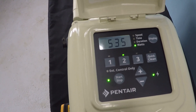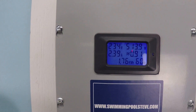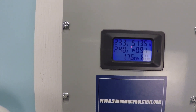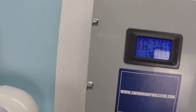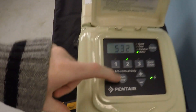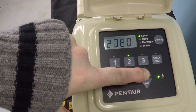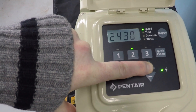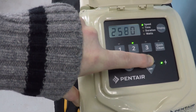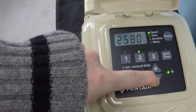Internally, we're at 535 watts. Externally, I'm seeing about 513 to 514 watts.